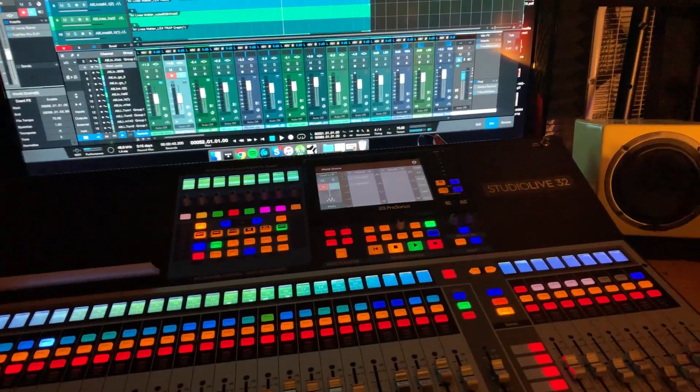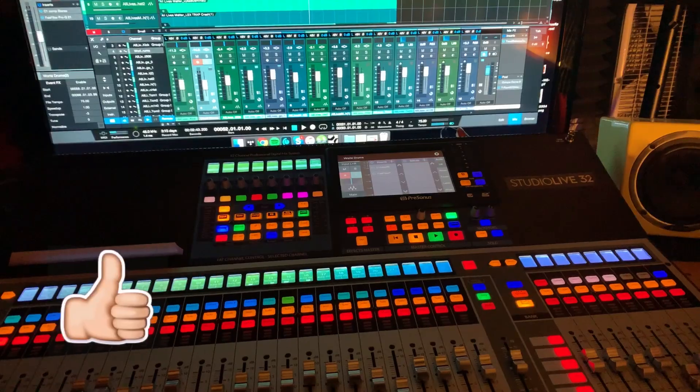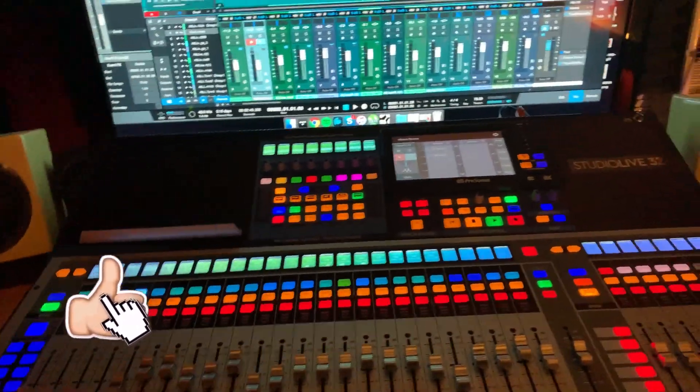I don't have my lights. I'm going to talk about what I could not stand when I first got this board — it was bad. I bought it, it arrived on Friday. Today is Tuesday, December 4th, when I'm shooting this video.